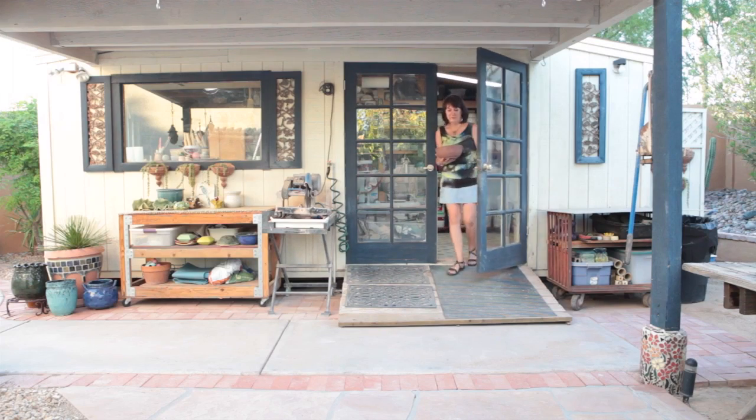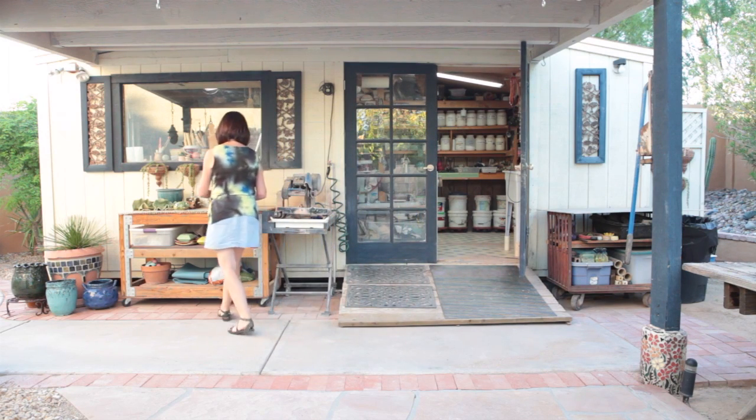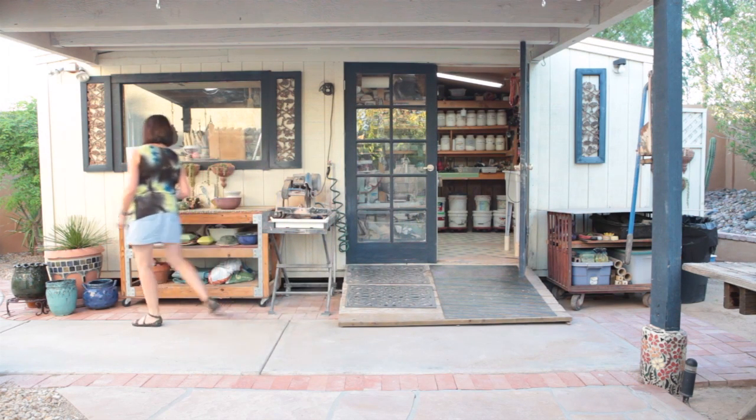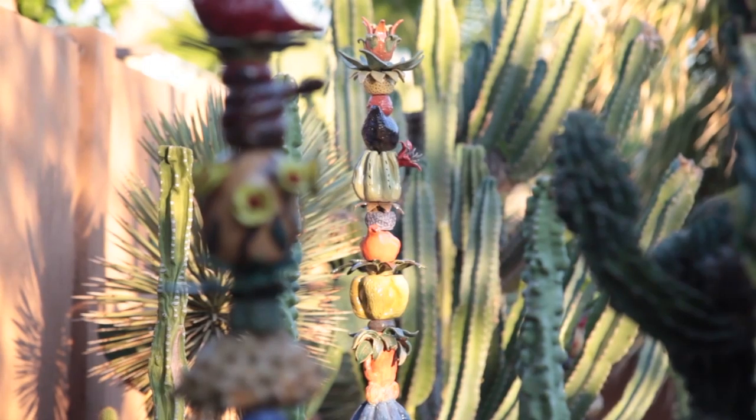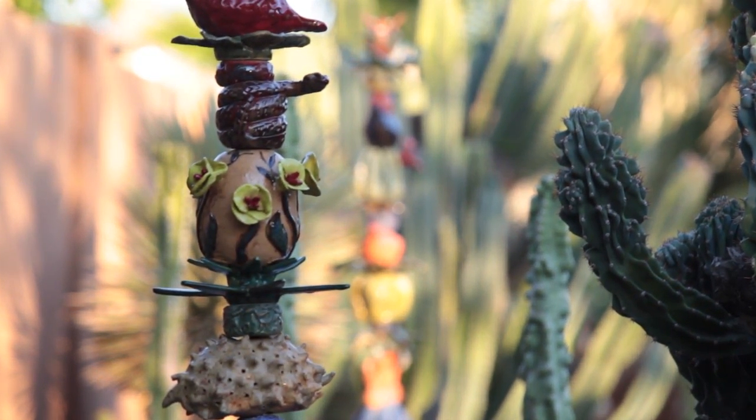I started working with totem poles after we took a trip to the Pacific Northwest and visited Canada. I was so inspired by the totems that had been left behind by the indigenous people there, so when I got back home I really wanted to incorporate that idea into my work somehow.